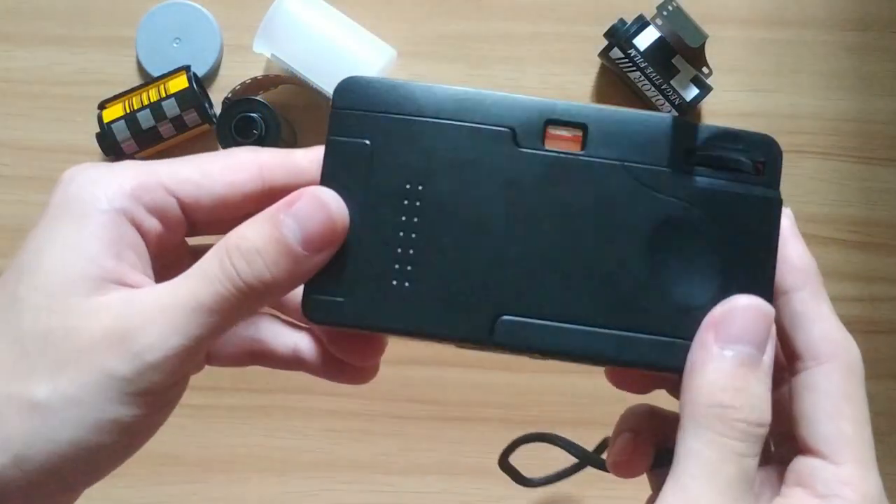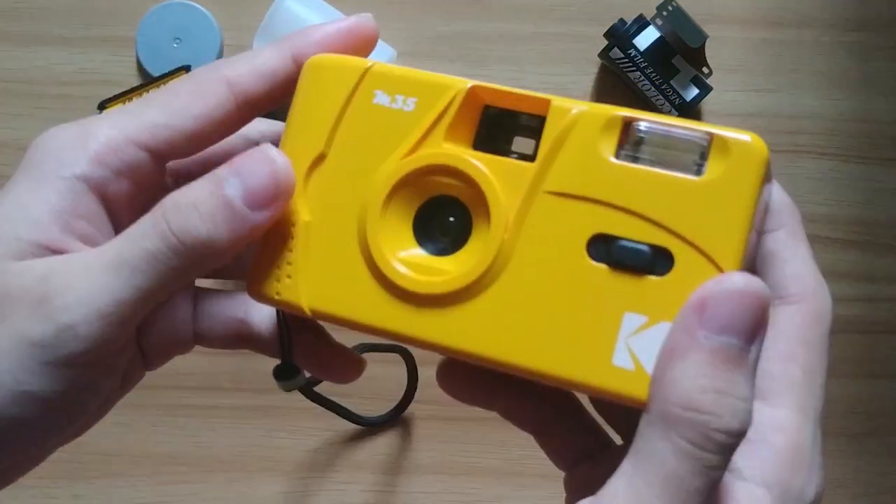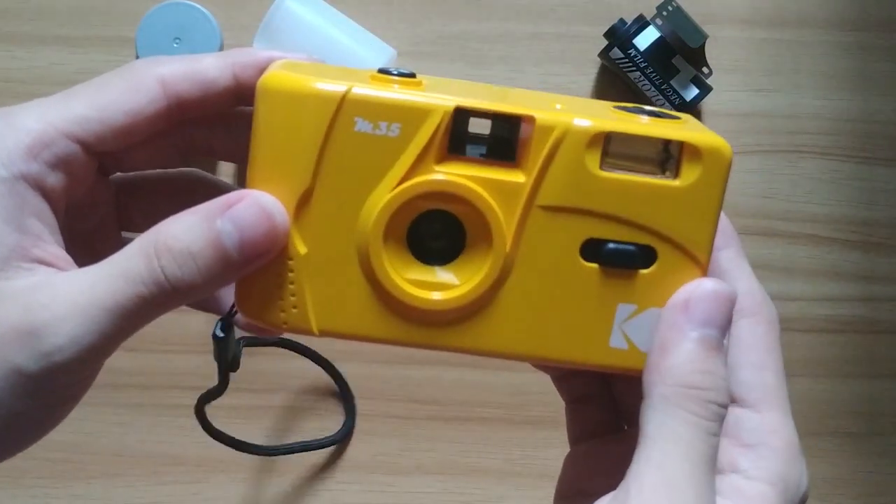Let's see its appearance. As you can see, this Kodak M35 is a yellow color camera, but it also comes in green and purple as other color options.